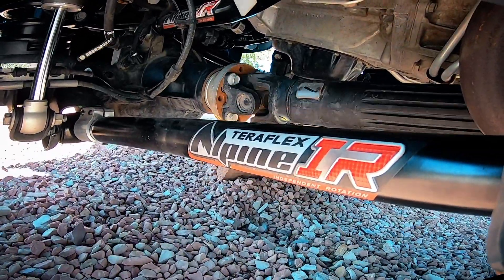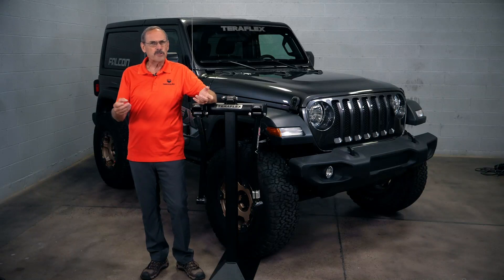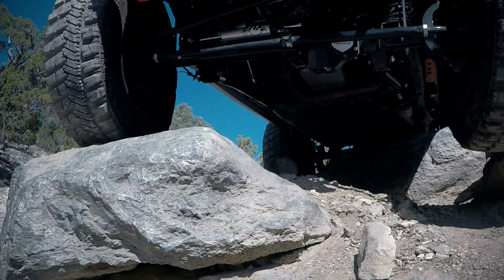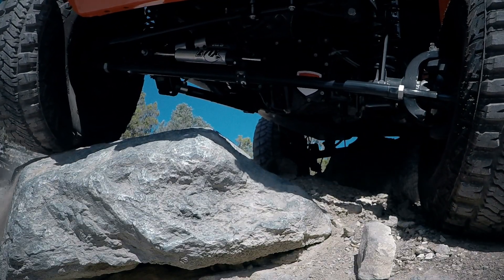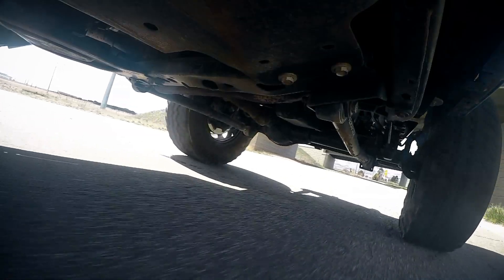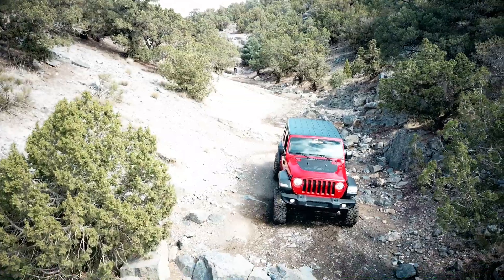We've been asked some questions about TeraFlex's new IR bushings — specifically if you need to replace your current bushings in your Sport or Alpine arms. The short answer is no. The traditional rubber bushings have great longevity. They run quiet with zero maintenance. If your Jeep is a daily driver or even moderate trail use, you're going to be fine with our standard bushings.